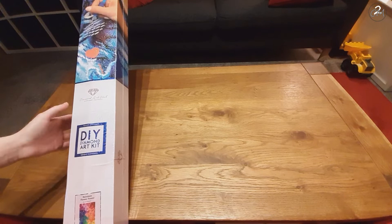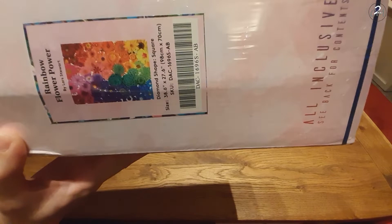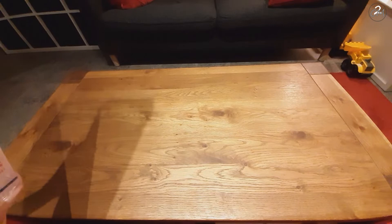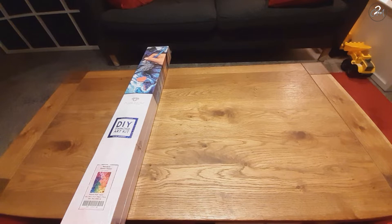It is a square kit, as you can see by the big blue square and the blue stripe on the box. This is Rainbow Flower Power by Lars Stewart, and it is a whopping 98 by 70 centimeters. This one was part of the four-year anniversary sale.